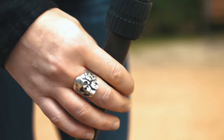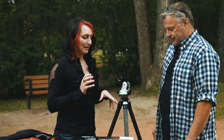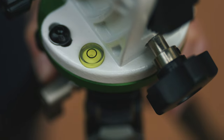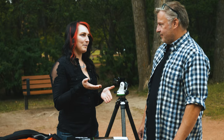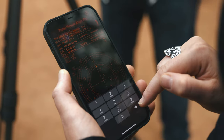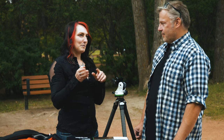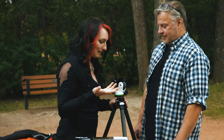We've got our tripod set up — somewhat tall but not too tall — and I'll talk about heights a little bit later. I've put the equatorial wedge onto the tripod already, and this has a level on it so we do need to level the system. But first, we're going to pretend that I've found North. You can do this by using a compass app on your phone, or if you're out at night you can find Polaris, the North Star, which is just off of celestial North and usually between the Big Dipper and Cassiopeia.